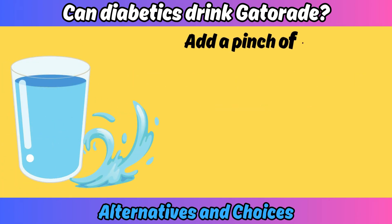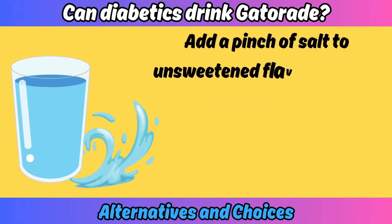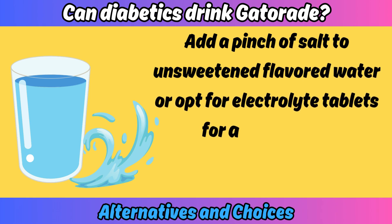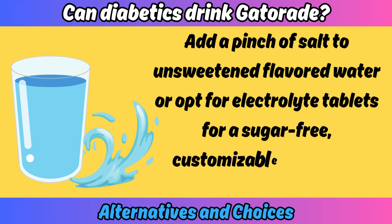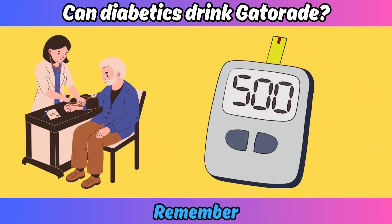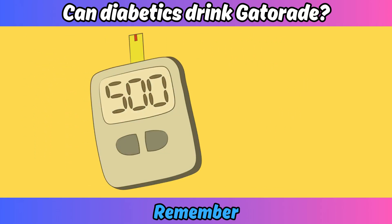Your best bet is water with electrolytes. Add a pinch of salt to unsweetened flavored water, or opt for electrolyte tablets for a sugar-free, customizable hydration solution. Remember to always check your blood sugar after trying any new drink.